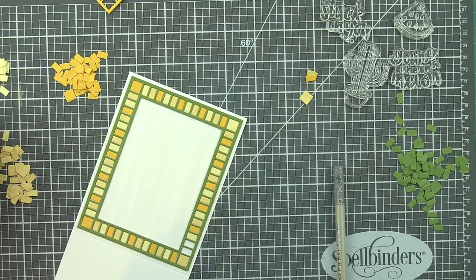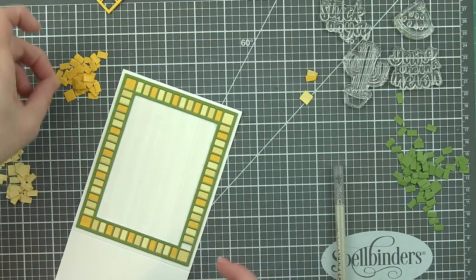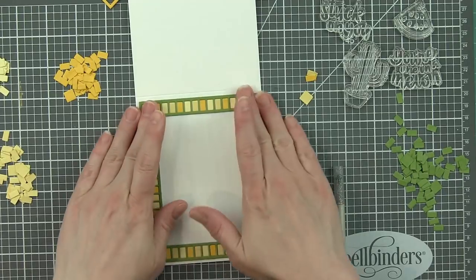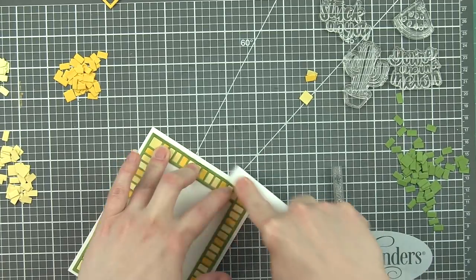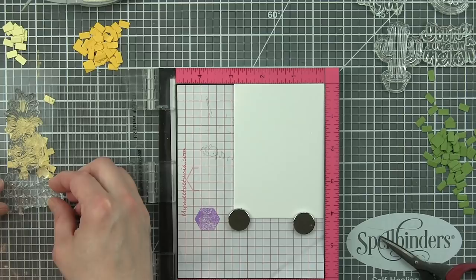These are white top fold card bases from Simon Says Stamp. They are fantastic - they make putting together your cards so much quicker and easier. They're already scored, whether it's the side fold or the top fold. I keep a stash of them on hand at all times so that I never have to cut and score my own cards.